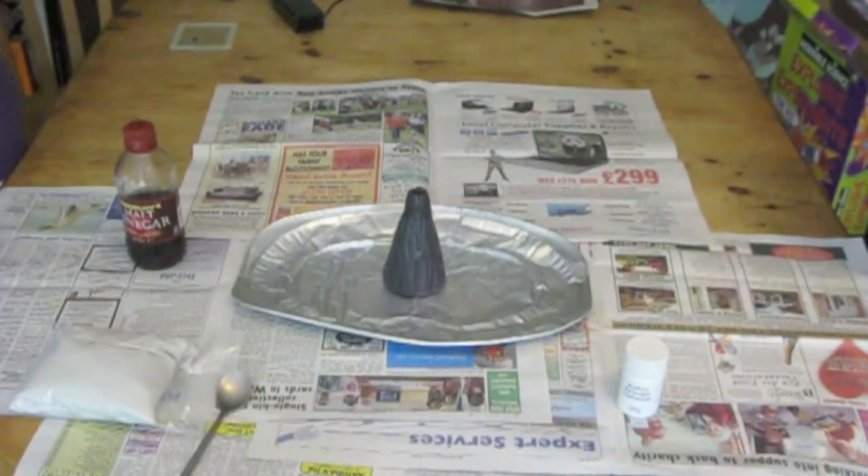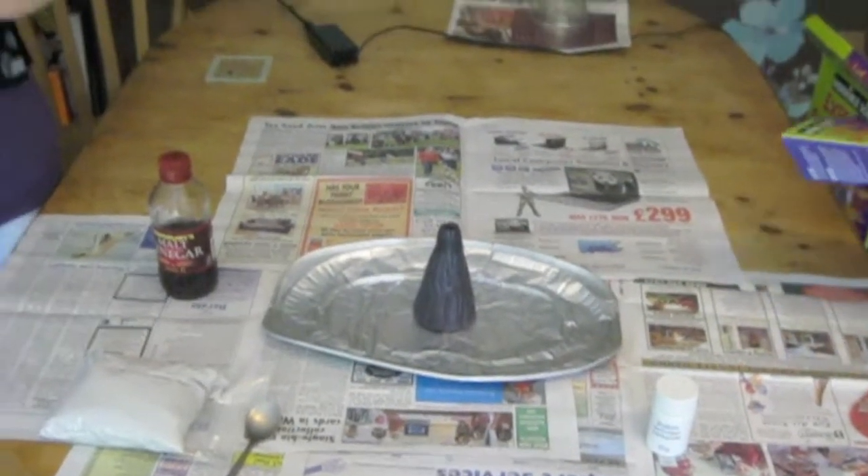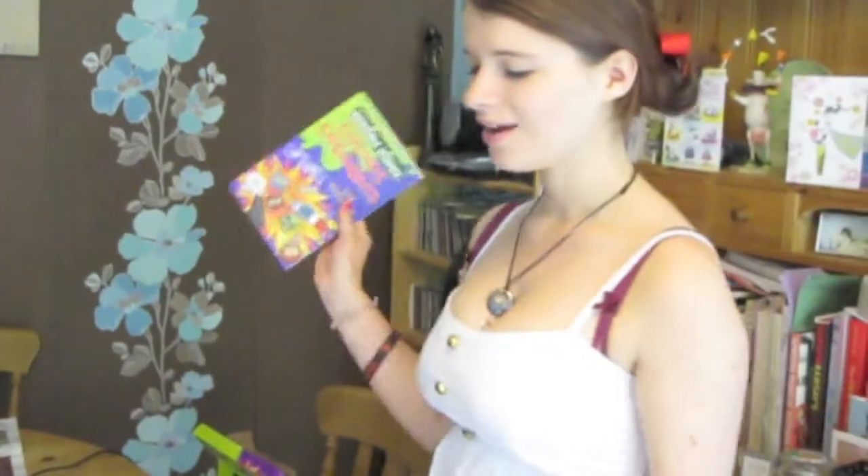We've read the safety rules, so we know everything that's going on. I'm the supervising adult, and Abs is wearing her goggles. Because we're doing the volcano experiment and it might be a bit messy, as you can see, we have laid down newspaper on the table.